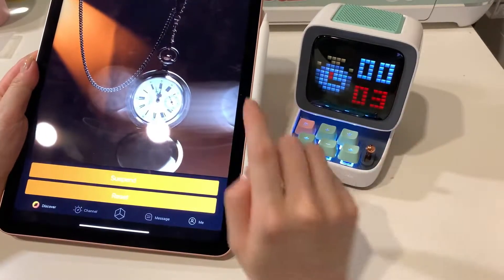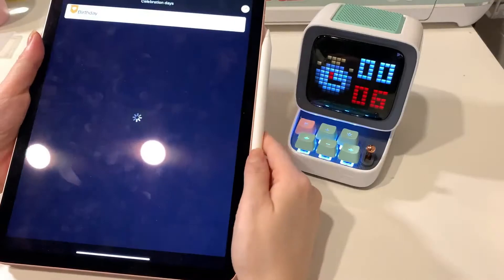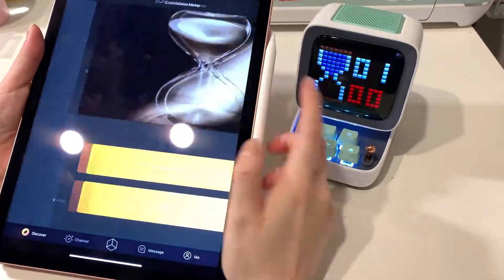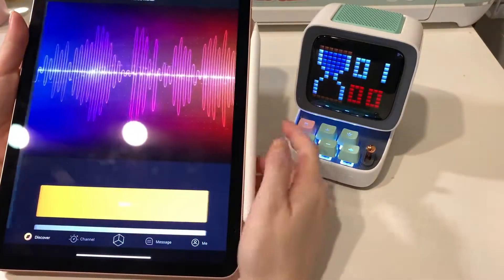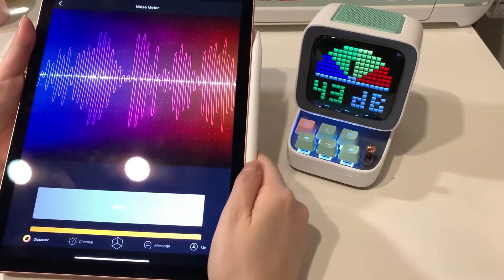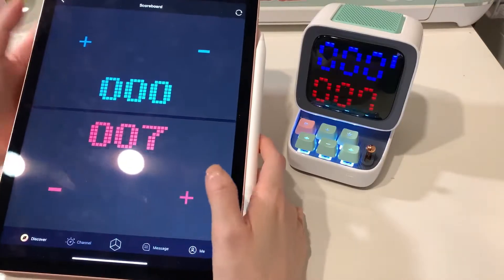When you start the stopwatch, it'll just start the clock on the screen. You can use it to give you notifications on days that you want. There's a countdown meter, and there's a noise meter that'll detect how loud it is. There's also a scoreboard if you want to keep track of something.